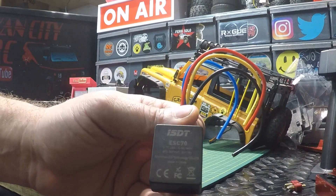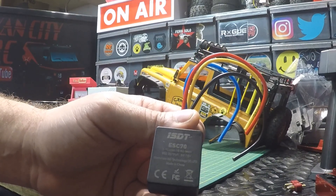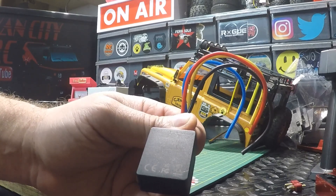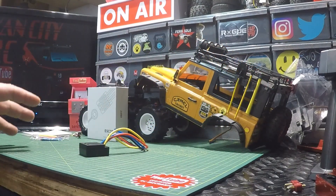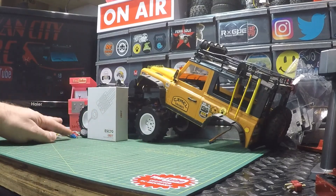On the back we can see it is compatible with 2 to 3S LiPo or 6 to 8S nickel metal hydride batteries, and it has an output of 5 to 7.5 volts. Not much more to look at here — it is all programmable through the app, so I'm going to download that now and we'll have a look.